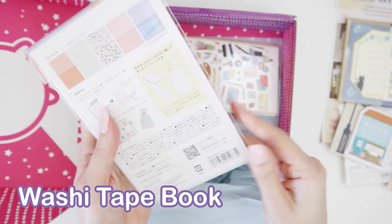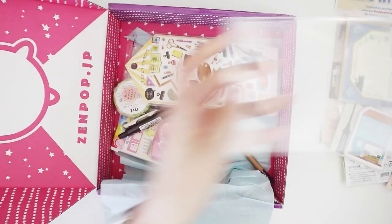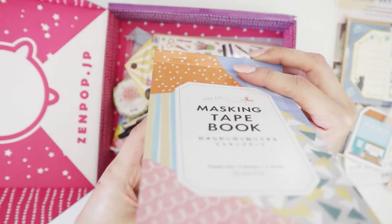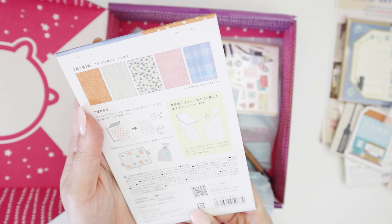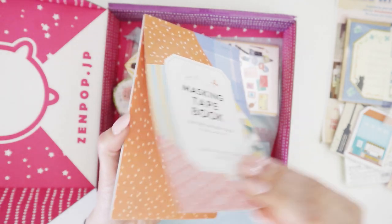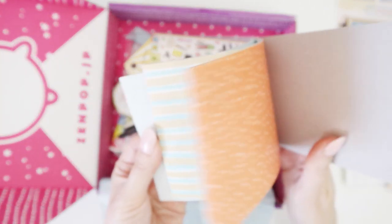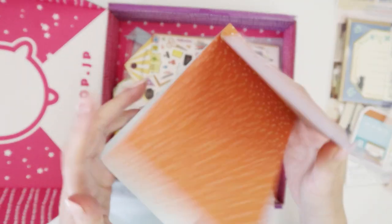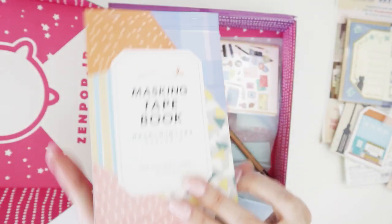At first I thought maybe it was a book with washi tape in it, but I think it's a book with stickers made out of washi tape — free cut. It is actually a book of really big washi tape sheets. All these sheets — you've got lots of different shades and colors. At the back they have shapes, so you can cut these out, put them on the washi tape, trace it, and then cut it out in whatever shape you want.